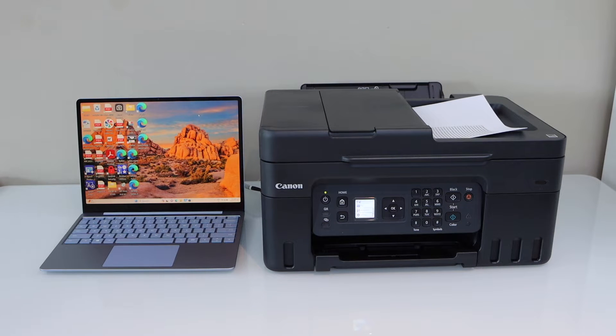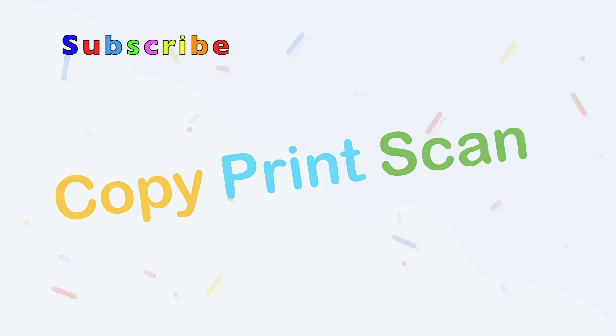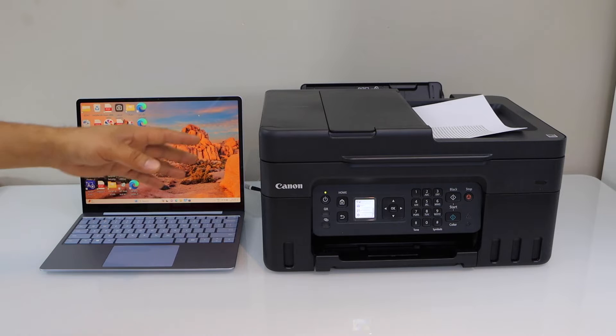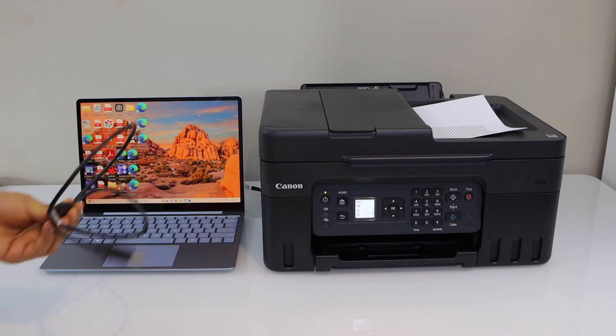In this video, I am going to show you how to do the scan to computer with your Canon PIXMA G4670 MegaTank Printer. First step is to make sure your printer is connected with your laptop or your PC using the Wi-Fi network of your home, or using a USB data cable.